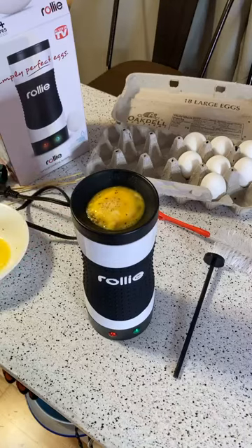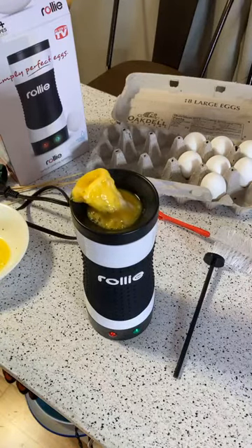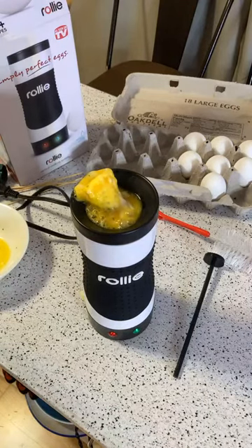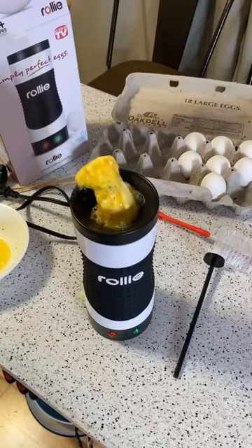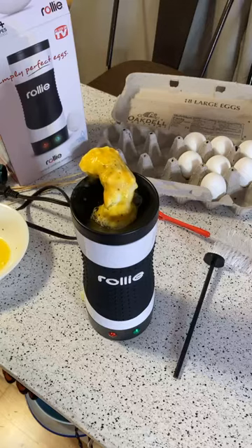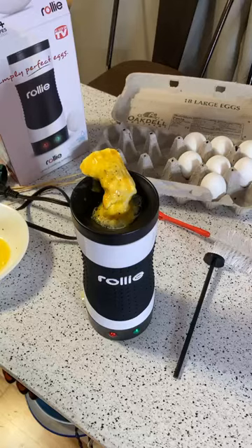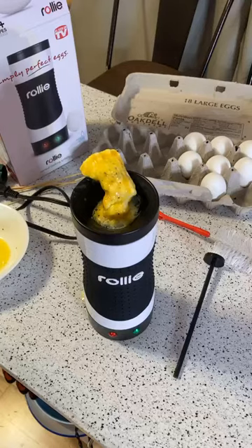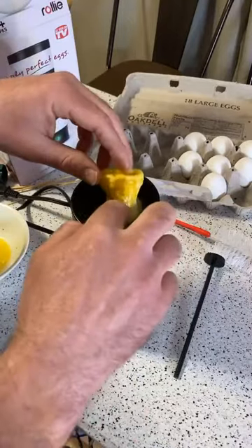I'm not sure if it's supposed to do that, but at least it's not overflowing. Reading from the booklet: eggs can be cooked in a variety of ways. Look at that — it's coming out a little bit. You do not need to wait until the eggs are fully cooked; eggs can be poured out earlier or later for soft, medium, or hard results. Scrambled eggs grow in volume when being cooked — to reduce this effect, mix beaten eggs with ground crackers, and make sure not to fill the cooking chamber to more than half its volume.